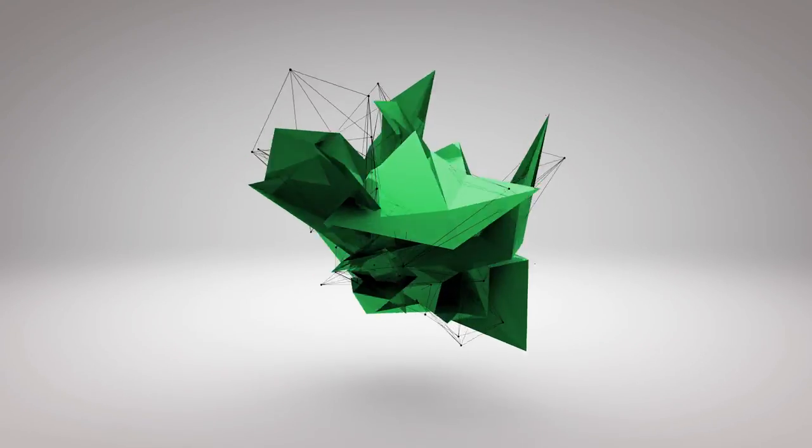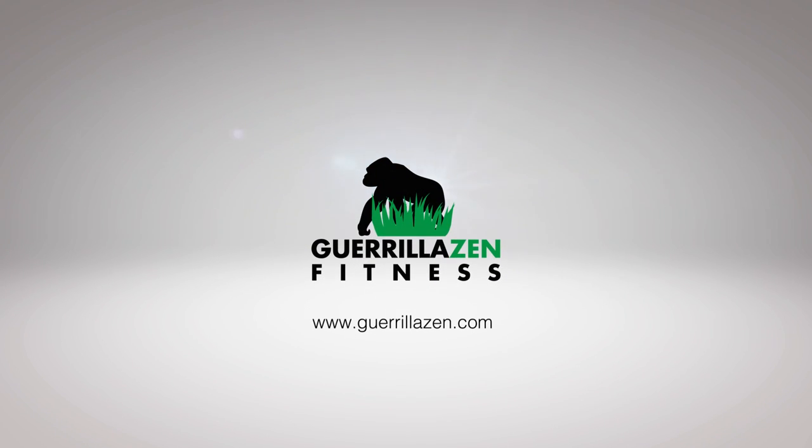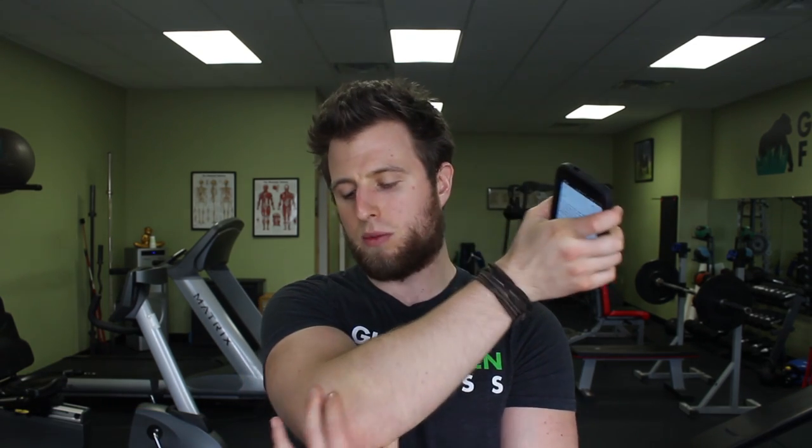Today I'm going to show you some active self-myofascial release techniques for the forearm and elbow. What's going on, everybody? It's Blake Bowman here with Gorilla Zen Fitness, and in today's video I'm going to be showing you some self-myofascial release techniques that you can use on your forearm tissues and muscles, as well as some of these other muscles that attach near or on the elbow.